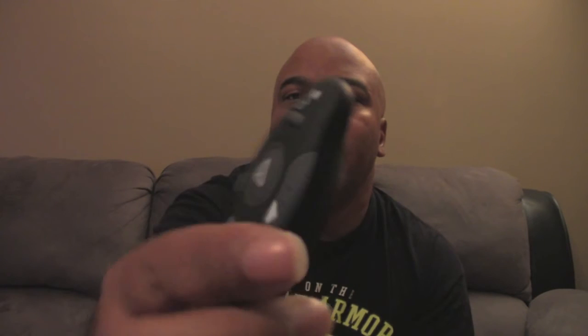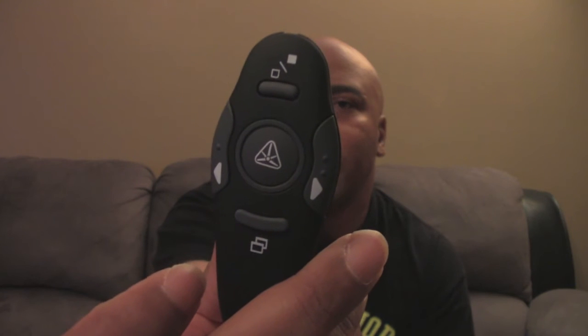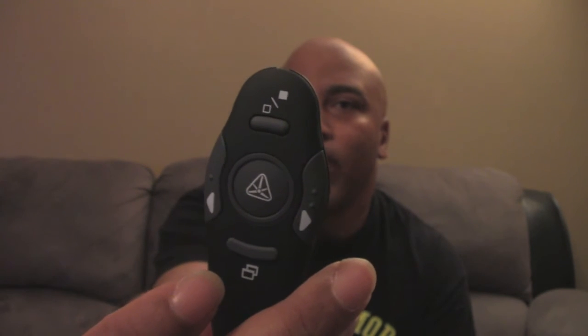In the center is your laser pointer — that big button is what you use to activate it. You can see the tip of it right up here. Also up in the corner is your on/off switch. The last button on the front of the remote is your escape or resume button — if you have to stop for a second you press that, and then press it again to go right back into your slide.